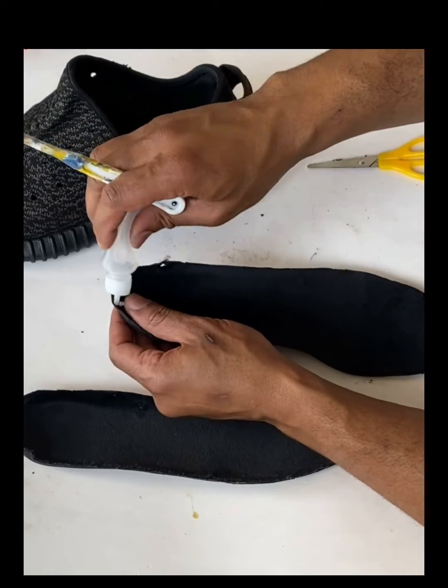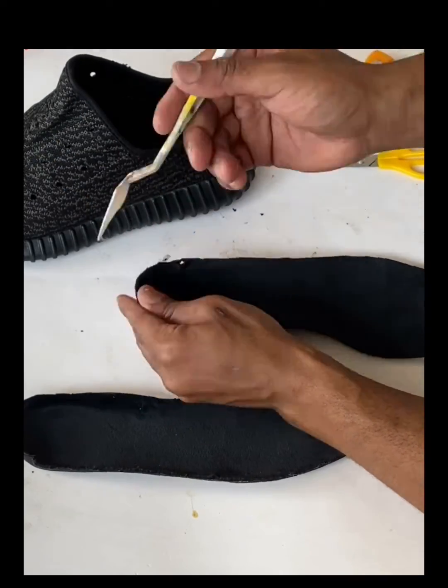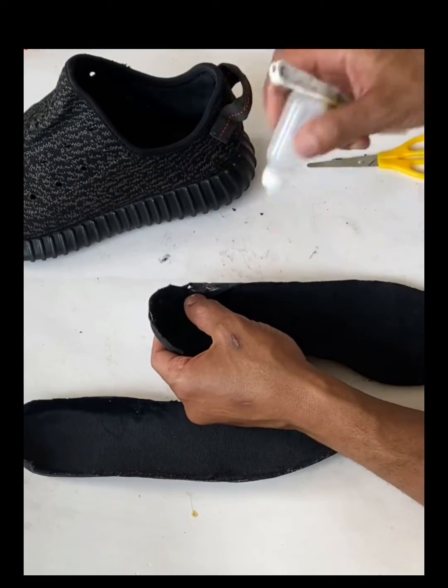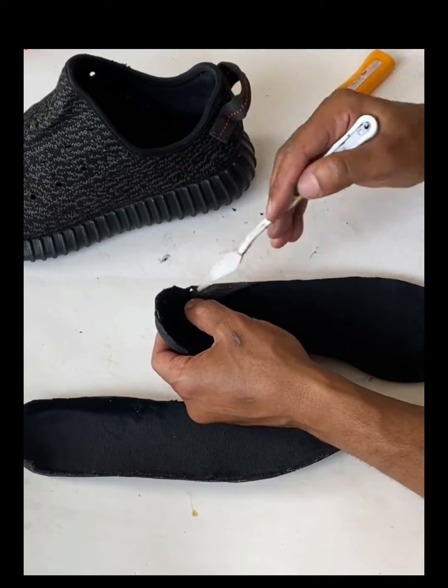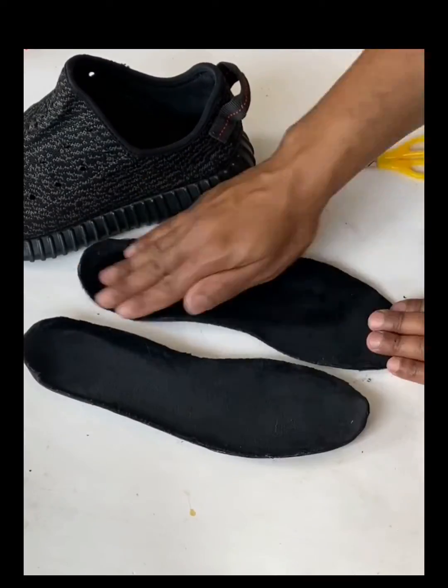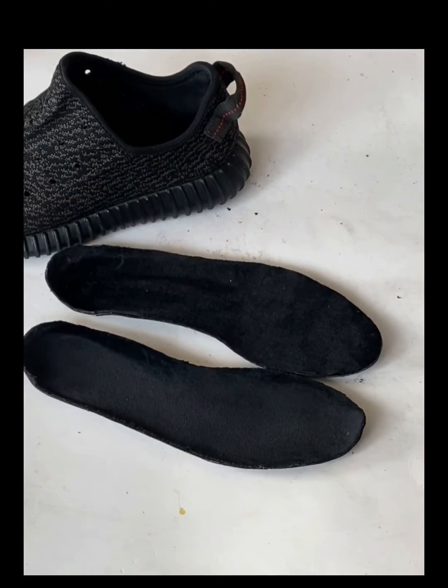Finally, go around with your plastic knife from the re-glue kit, checking the edges to make sure there are no detachments. If there are, use the knife to get into those areas, smooth it down, and your insoles are finished.